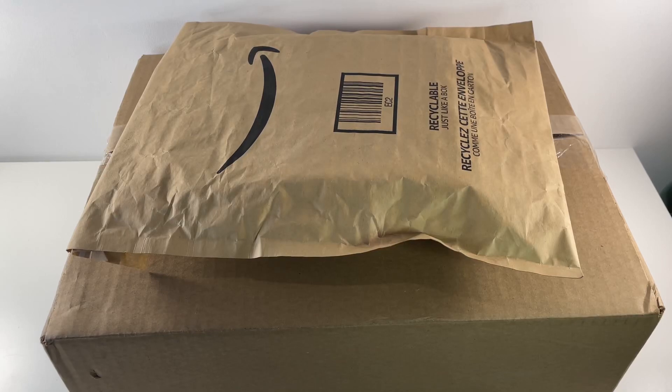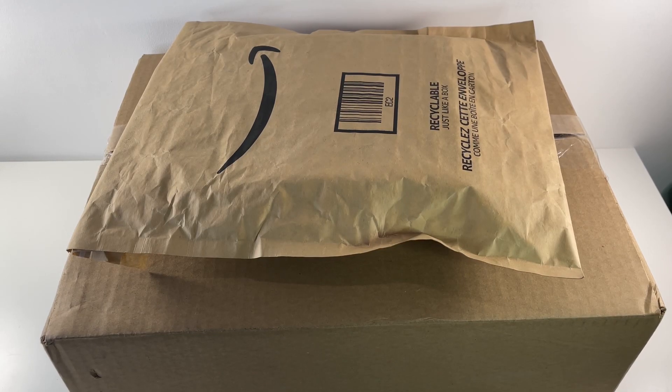Hey guys, welcome back, it's BrickTwike5, we're back in another video, and for today's video, as you can see by the title, I'm going to be doing a Lego unboxing.